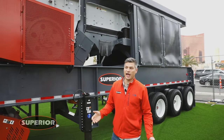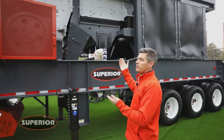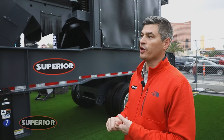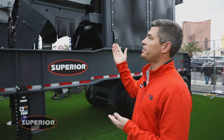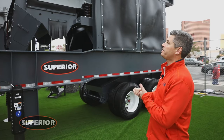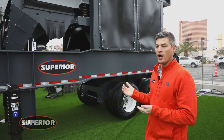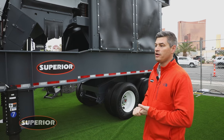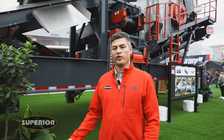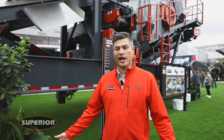The biggest advantage we have at Superior for our portable plants is that we make all of the equipment that goes on the plant. Our engineering and product management teams are able to work together to customize each individual piece of equipment to guarantee that they will work well in unison together. We're able to get this plant to transport at 13.6 feet high and 12 foot zero wide so it can get into any state within the U.S. and move very freely. If you're in the market for a plant like this, please reach out to your local Superior distributor and we'll be happy to help you.